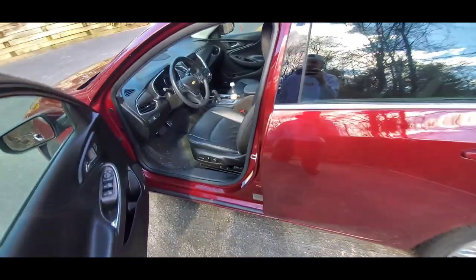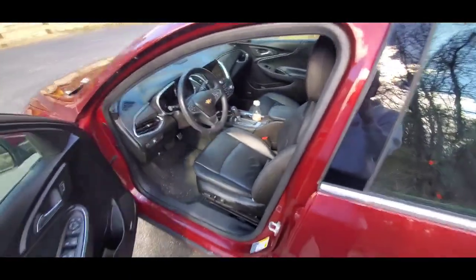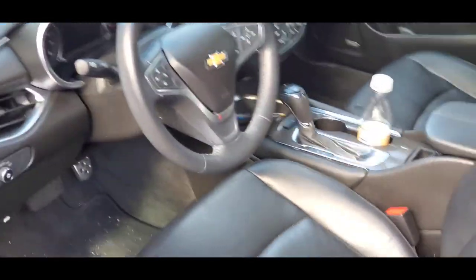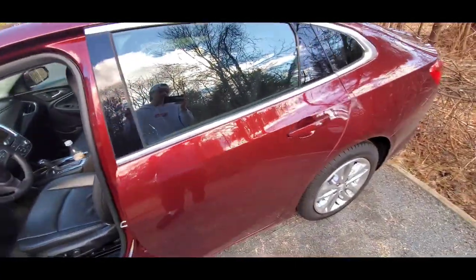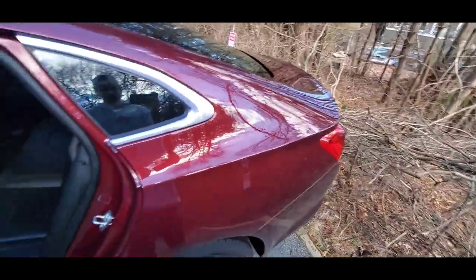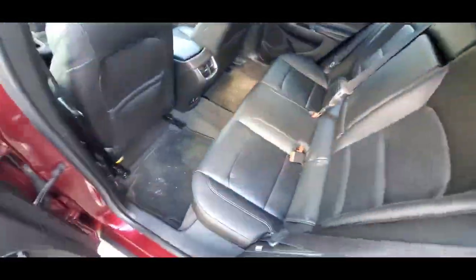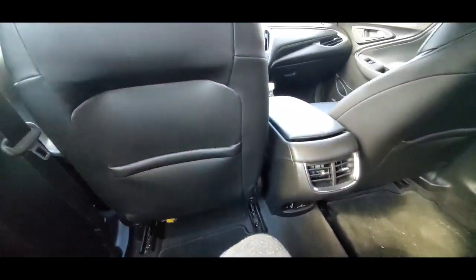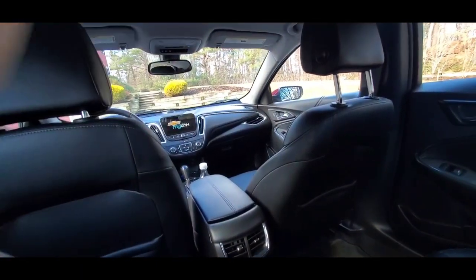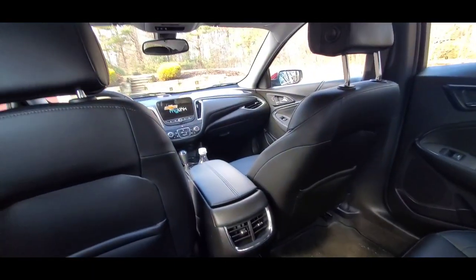Now it's time for the dirty interior, featuring a pen that you can kind of see. Switching camera angles — it looks kind of cool. Let's go for the back seat first. I've got a trunk back there — I know, cars have trunks. Not that I would ever sit in the back seat of my own car, but it's cool.